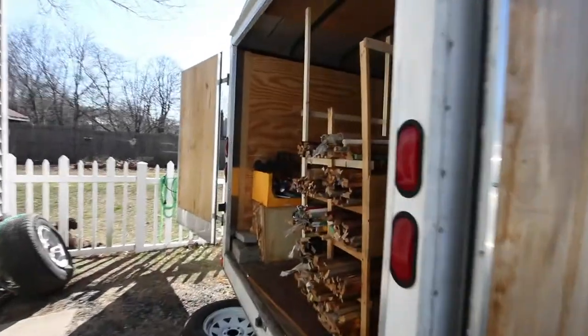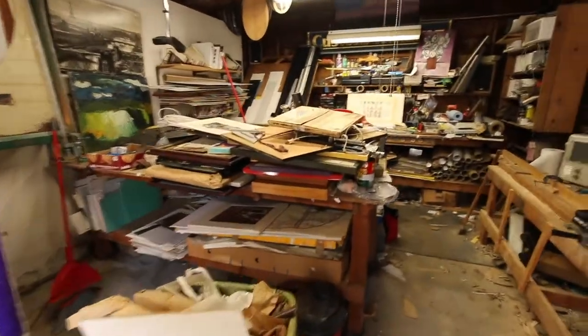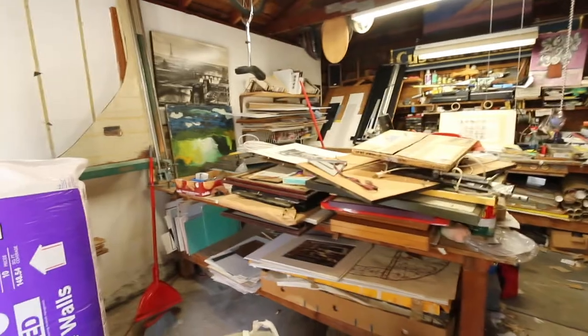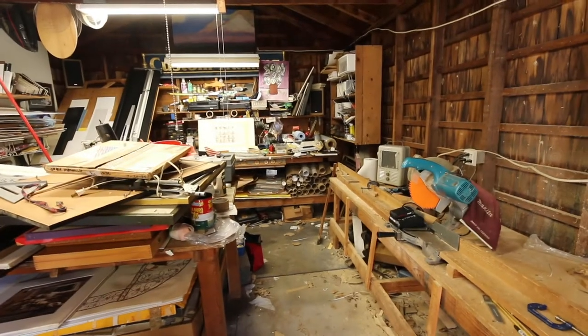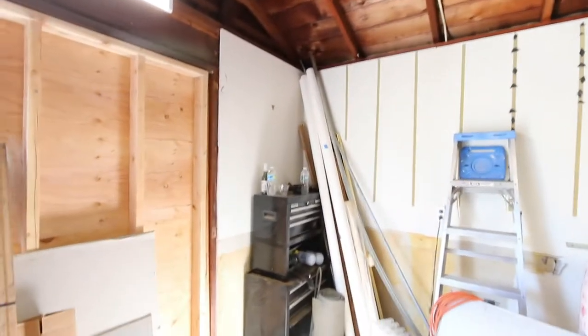We're getting there. So the next phase is just this bundle of stuff — clean the counters off, maybe get some of this type of stuff away, and then start ripping. Ripping this off, ripping all the drywall off. Still some work to do, but making progress.